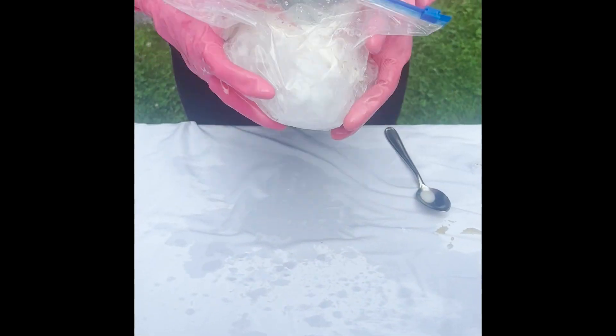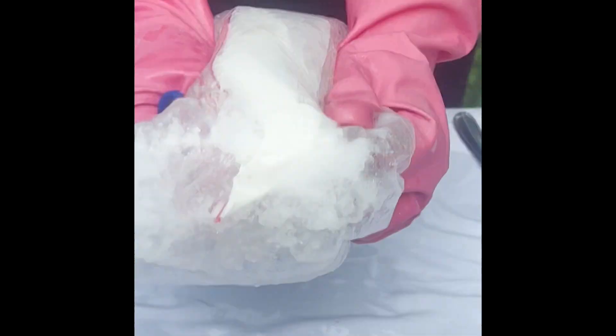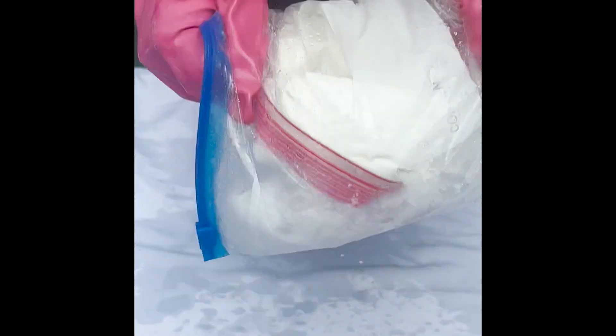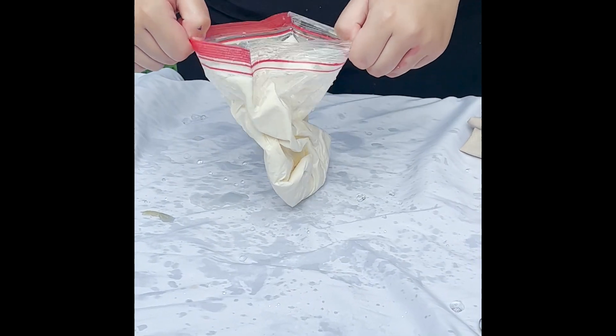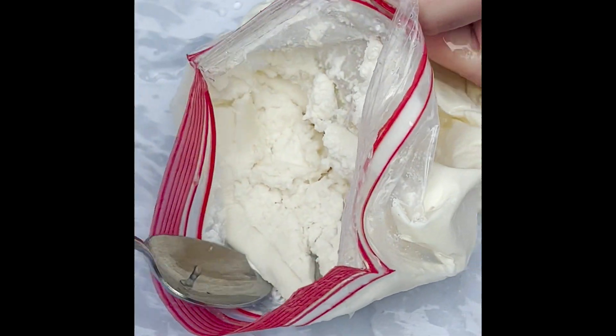For the next step, your kids might want to grab some bags because now we're going to be shaking. We're going to shake, shake, shake for five minutes, and that bag is going to get cold. After five minutes we open it up, grab a spoon, and you've got a delicious summer treat that you made yourself.